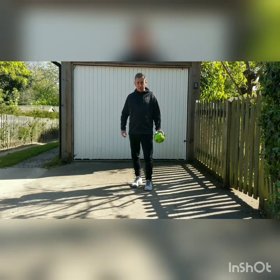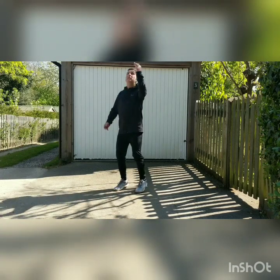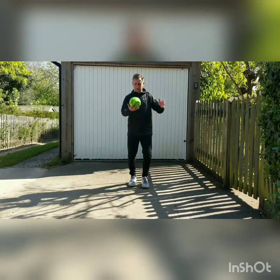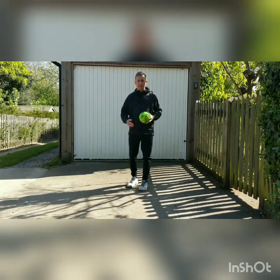And finally, number six: triple combos — using three different parts of your body to get the ball back up into your hands. First one: knee knee foot. Second one: knee foot knee. Third one: head knee foot.